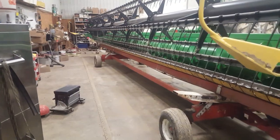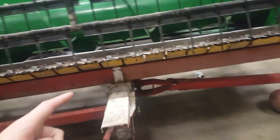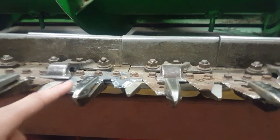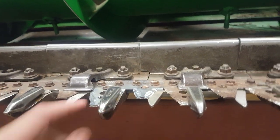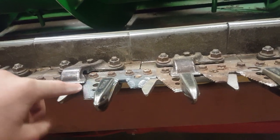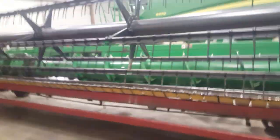Next piece of equipment: the bean header. We actually broke it — this bar that holds up the knives snapped in three places, so we replaced that and sharpened our knives. You can see here we replaced some of the old knives with new knives. We also had to make sure all these finger protectors were straight and had perfect spacing so it could flow really well. We got all that done, so it's ready for harvest.